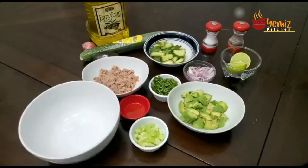So to do avocado tuna salad, you've seen all my spread. I have the avocado, your cucumber, the lime, the onion, the cilantro, the olive oil, tuna fish, and the celery. So let's go.